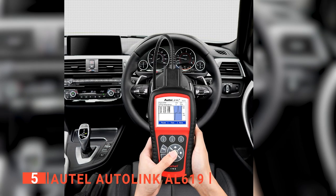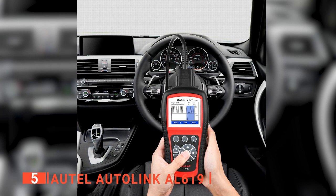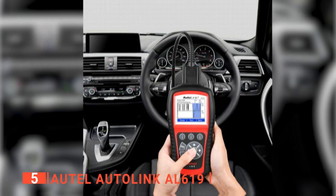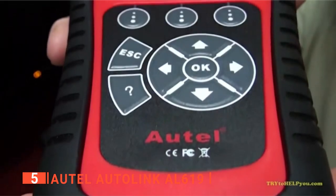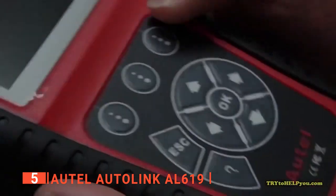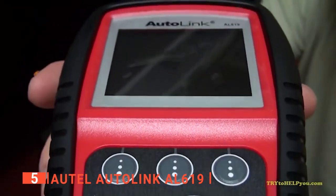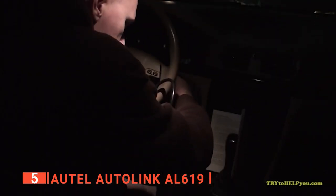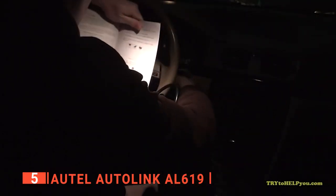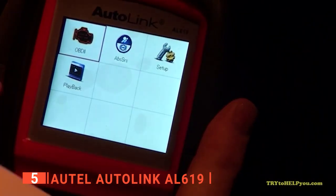We found that it connects quickly and powers up using the Datalink connector. It's worth noting that the cable needs to be securely screwed into the scanner for it to work — otherwise you'll lose your connection and have to start over. We like that the screen on this unit has a color display and is very easy to read, with clear icons. It takes about 15 seconds for the scan tool to communicate with the modules before seeing results, but eventually you'll get the data you need.